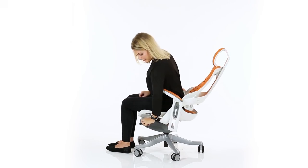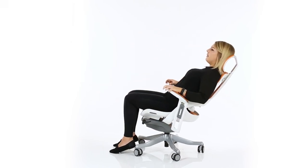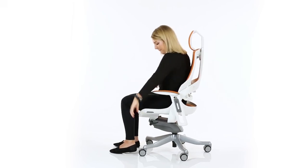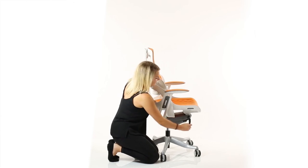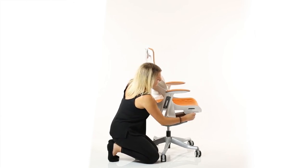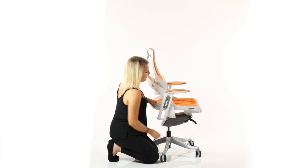A flip lever on the left will release the synchro tilt action of the chair. This has an anti-shock mechanism built in to stop the backrest being released and hitting you in the back. A wind-up handle to the right can be pulled out and cranked to increase or decrease the resistance of the synchro tilting motion.